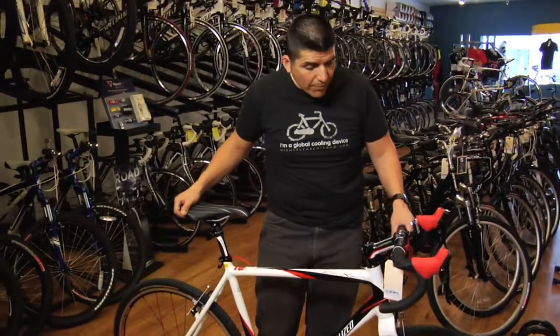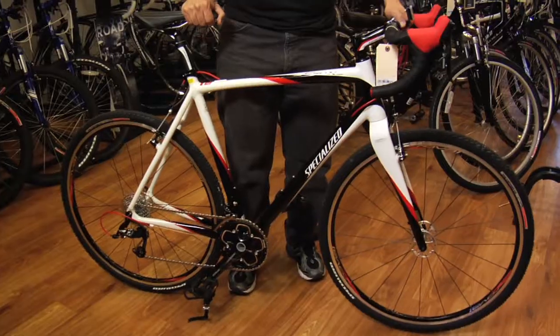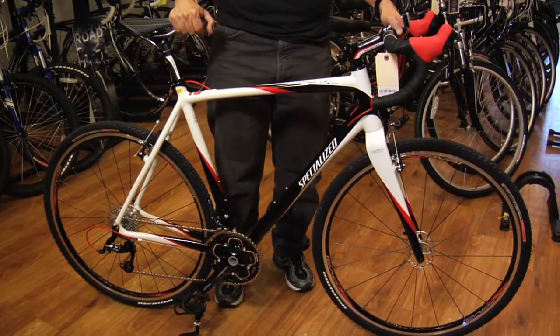If you want a bicycle that can do it all, maybe Cyclocross is your call. Cyclocross is a style of European racing where you race a little bit on pavement and a little bit on trail.